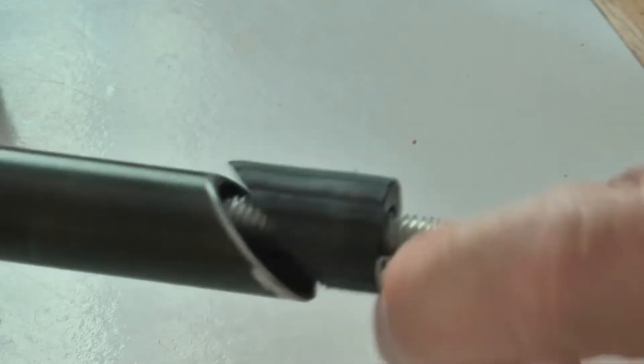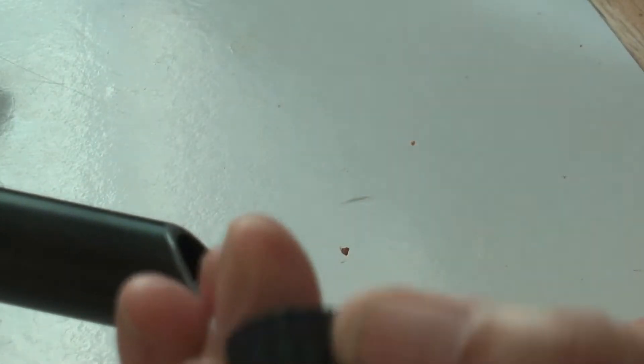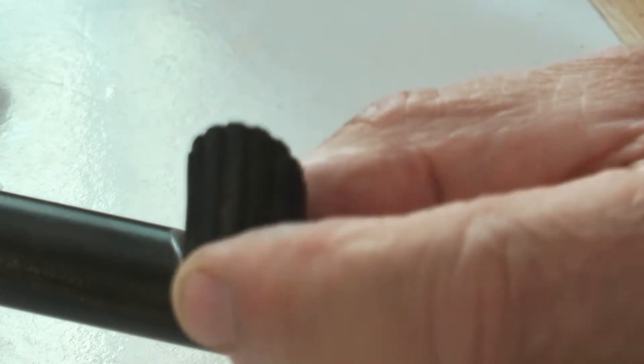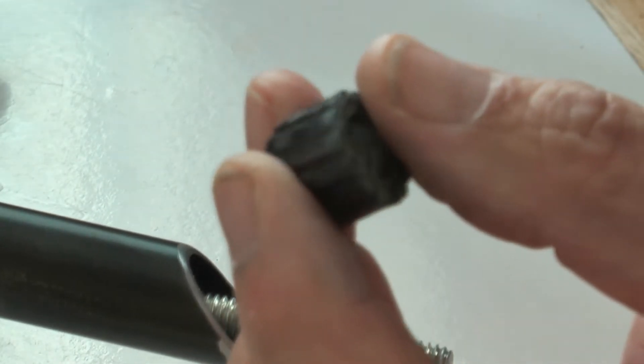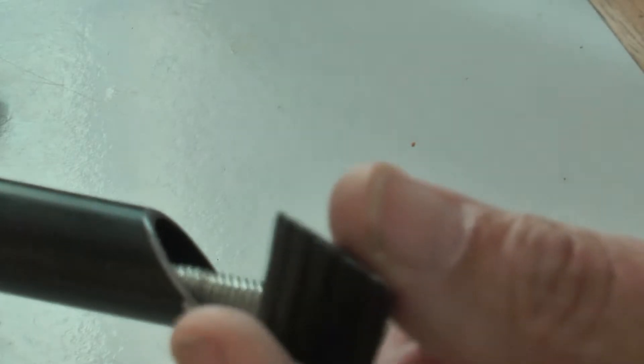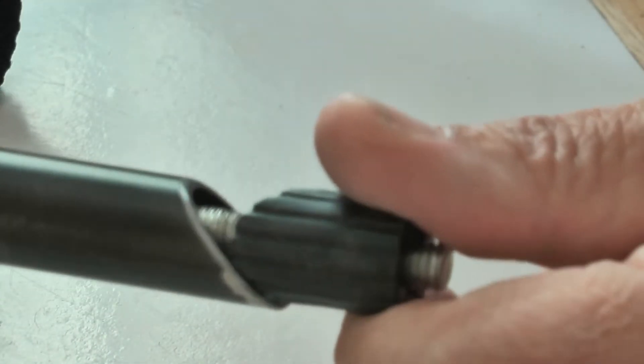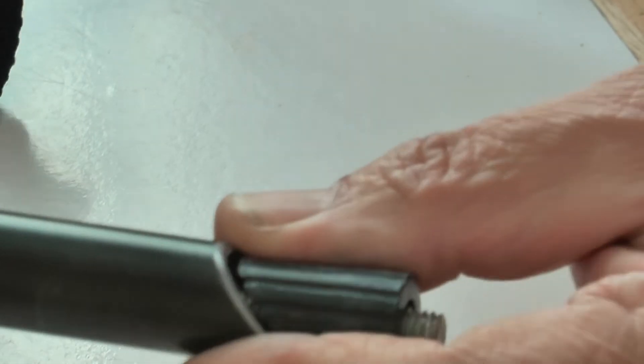This plastic bit is quite interesting in that it has a metal section in there which is simply a nut that's moulded into this piece of plastic. I think I could duplicate that using a 3D printer and a nut. The thread on here happens to be M8, coarse pitch 1.25mm. It's a brilliant idea and I can see some other uses of this in things that I do.